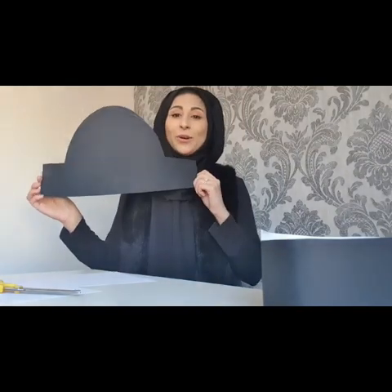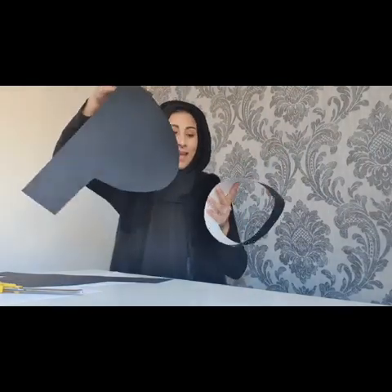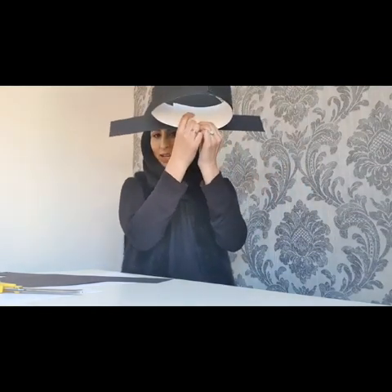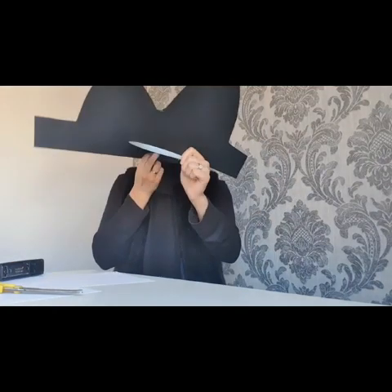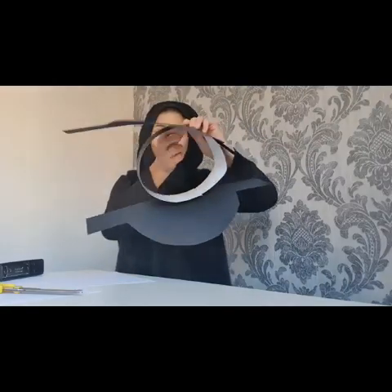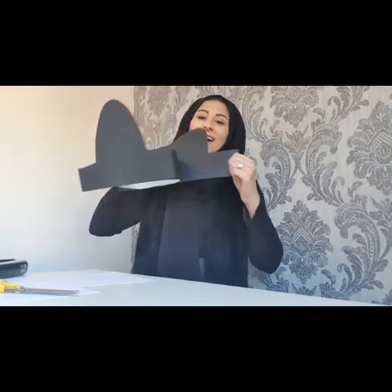Using your pirate hat template, we are now going to secure them onto our band. Place the template onto the band and staple it right here so that we know it is secure. Then you will do the same with the other side too. Your pirate hat will look something like this — it's getting there!